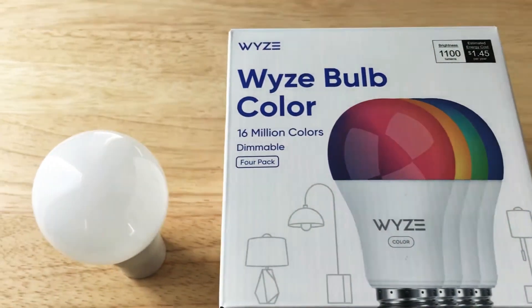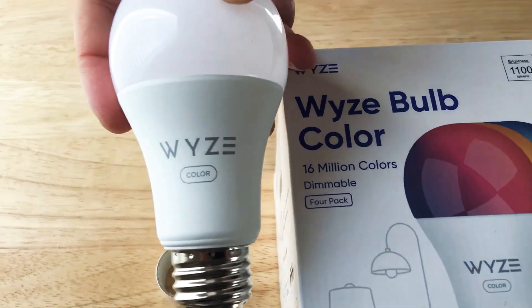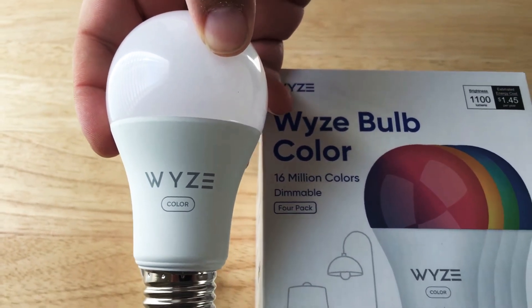You can select up to 16 million different colors and it's dimmable. This is the 4-pack. So here it is. You may have seen the Wyze Bulb before, which was white light, and now this is their color bulb.